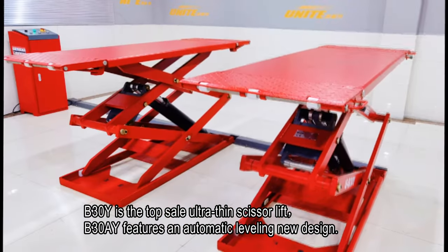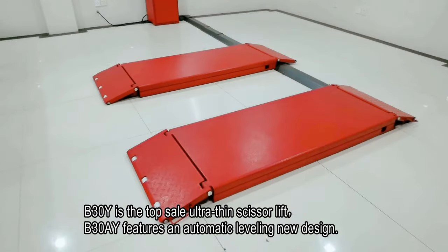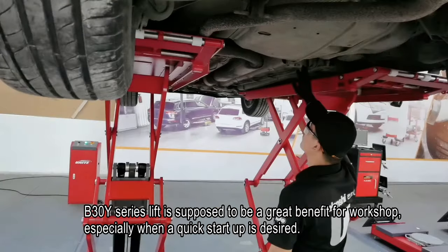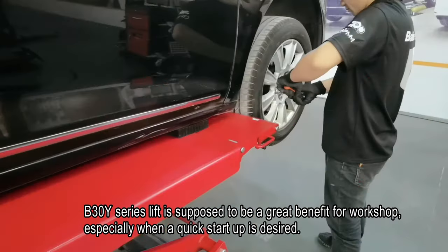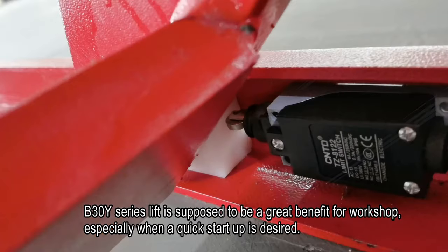The B30Y is the top-selling ultra-thin scissor lift, and the B30AY features an automatic leveling new design. The B30Y series lift is a great benefit for any workshop, especially when a quick startup is desired. You deserve it.